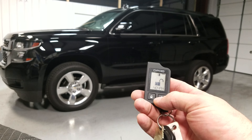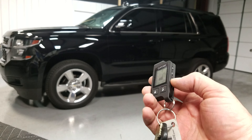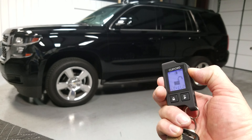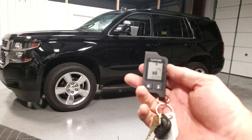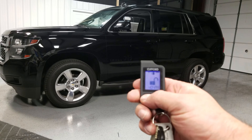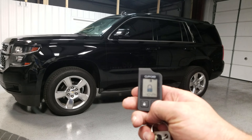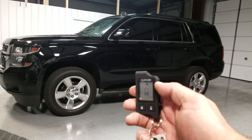Right now it's unlocked and we've got the time on there. We can actually open the windows — AUX 2 opens all the windows. You can close them through AUX 1, but you can also press lock: the car locks, windows go up, factory alarm is turned on. If a door is left open, it'll tell you on there that the door is open.